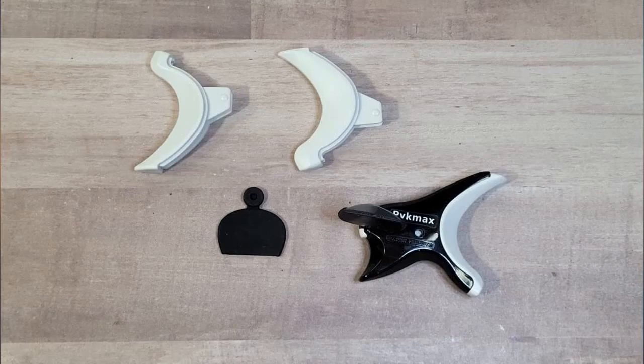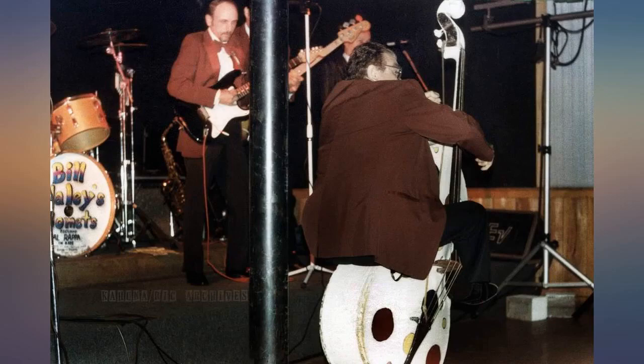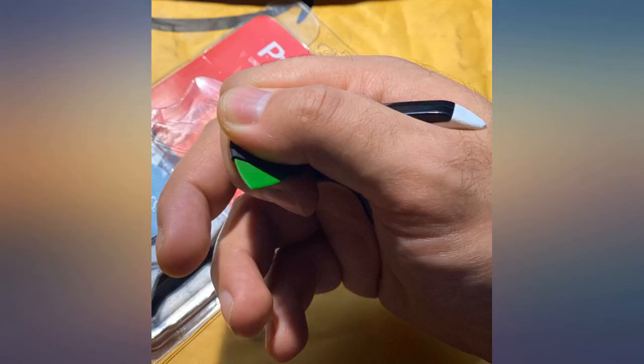Easy to hold — my hand feels much more relaxed. The new design will hold just about any pick you own, plus 3 different adjustment sizes. Simple design, but it works very well.